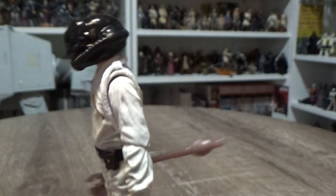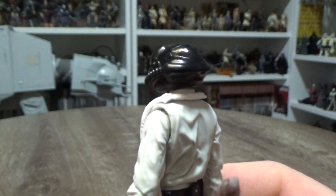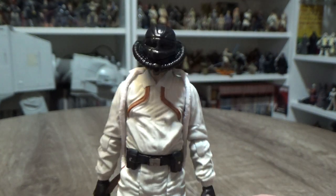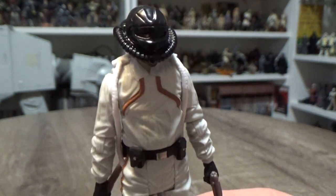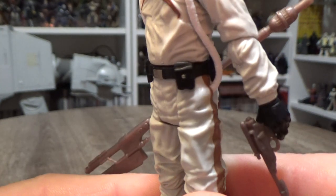He comes with quite a glossy black helmet and a pretty simple looking white jumpsuit. I do like these little hoses that sort of connect — I assume they're meant to connect to the back of his helmet, but just for the purposes of the figure, they don't, and they sort of mold down into his pockets.